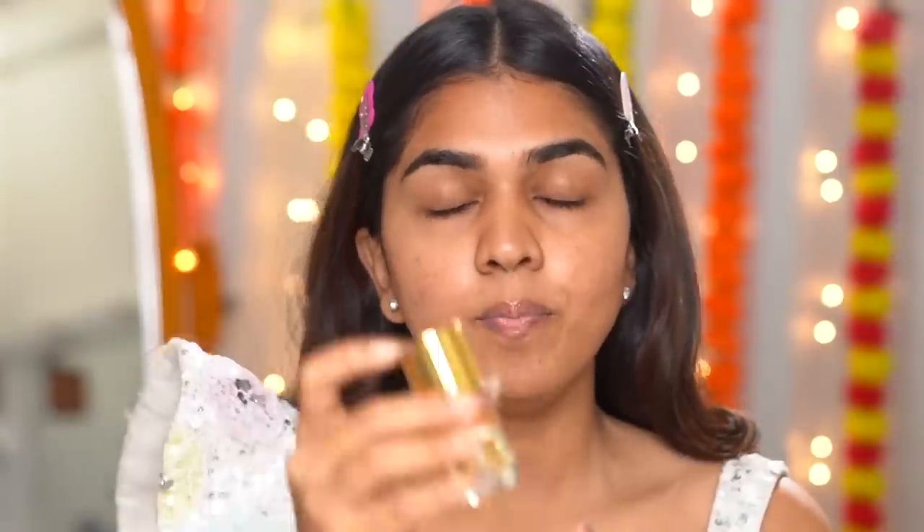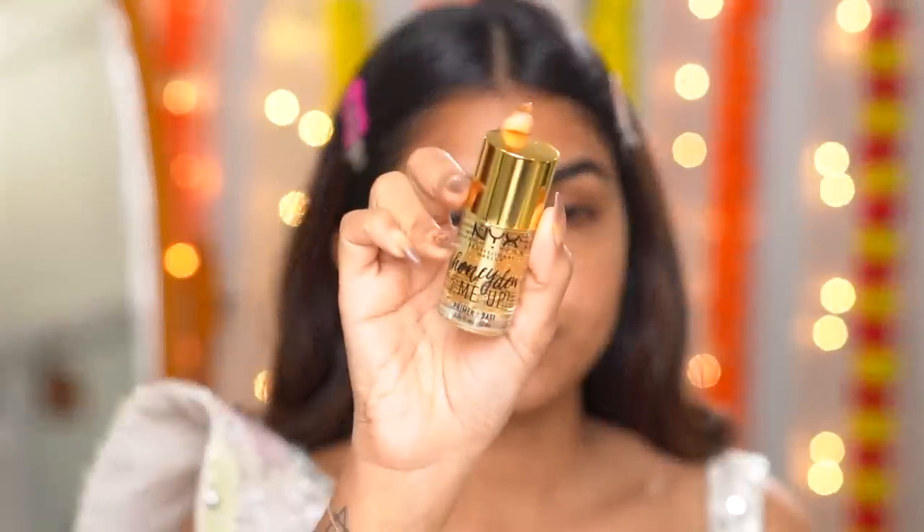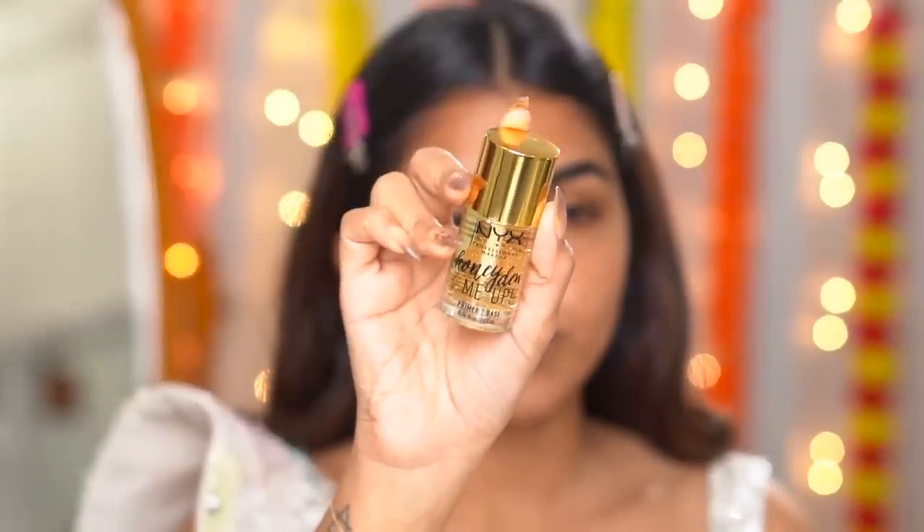Let's start off with primer. I'm going in with the NYX Honeydew Me Up primer. I've tried this recently and I really like it — it just kind of primes everything and gives a nice base for foundation. I'm going to use a matte foundation, so this will help prep the skin and not make it feel too dry.